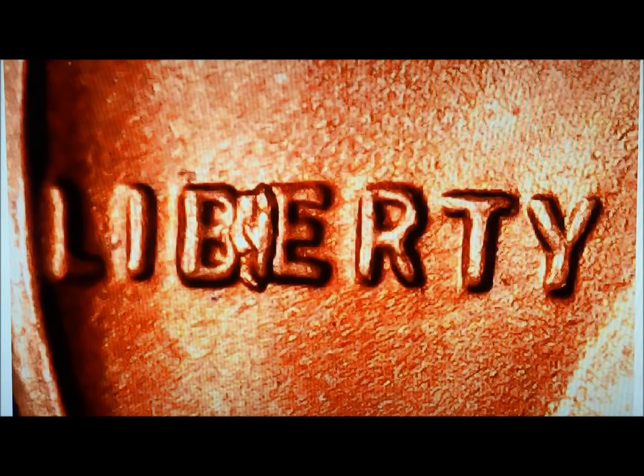The interesting thing is that this chip, this condition, exists only on pennies. It doesn't exist on any other denomination, but it's fairly common on pennies.